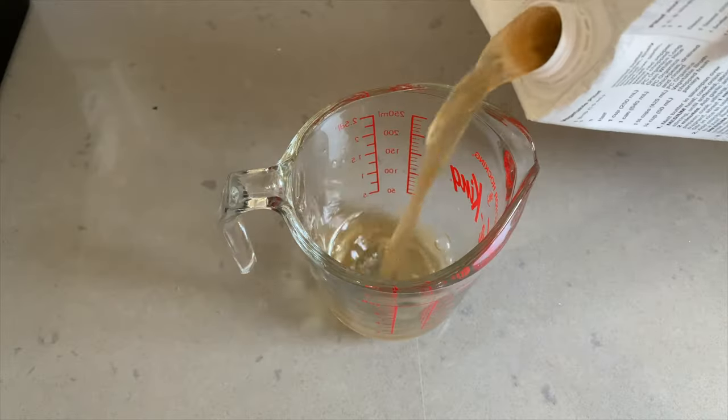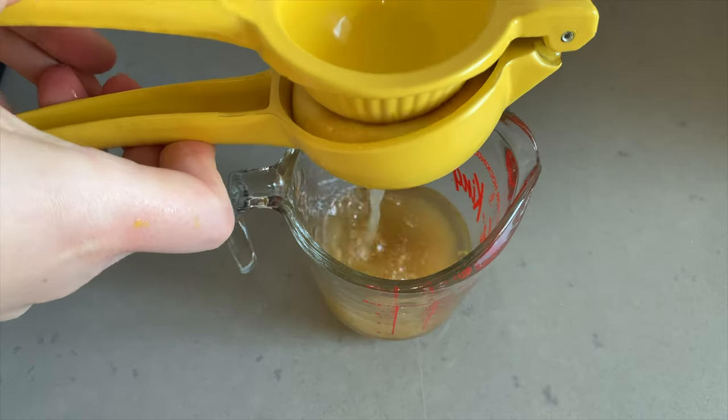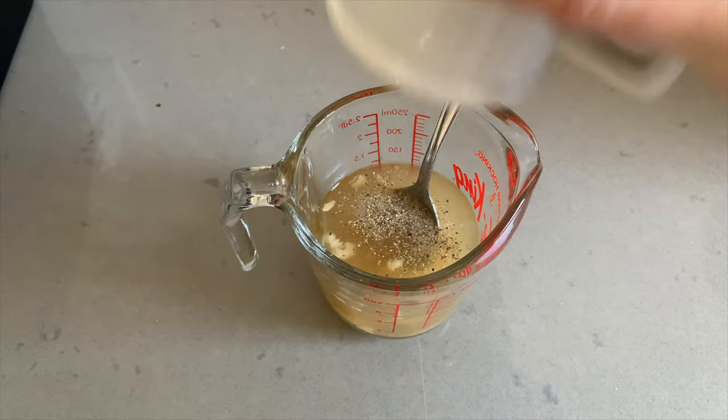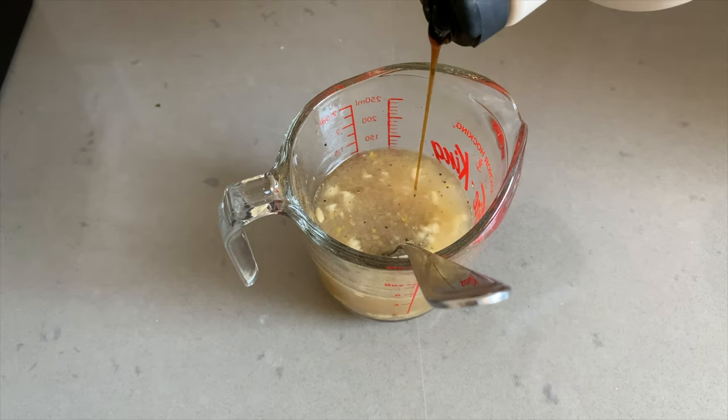For our dressing, we will need a quarter cup of veggie broth, lemon zest, lemon juice, garlic, salt, and pepper. Don't be afraid to give your salad dressing a taste as you're making it — just a little tiny taste to make sure your flavors are right and to your liking. It's nice and lemony. I think it needs just a pinch of sweetness, so I'm going to add a little bit of maple syrup.